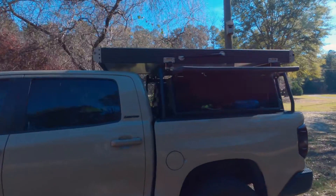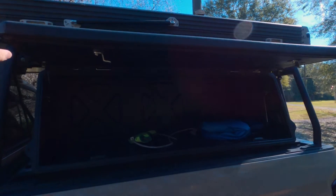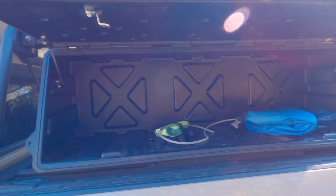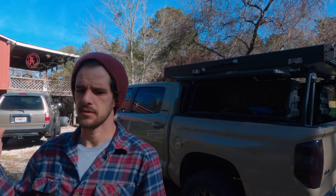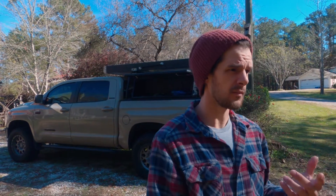I have the rooftop tent and the active cargo system on the vehicle, and what I want to do is put some shelves in here because I carry a lot of camping gear — cast iron skillet, cooking stove, tea kettle, french press, stuff like that. Just so you have all the gear when you're out camping. I mostly go camping, so I wanted to document just a simple shelving system.